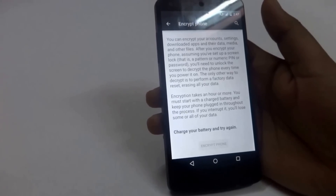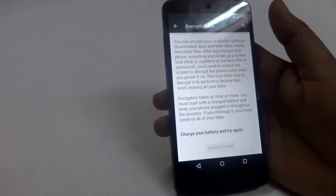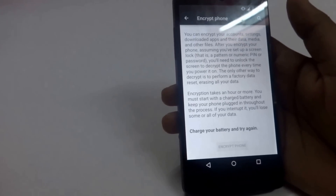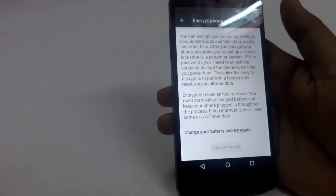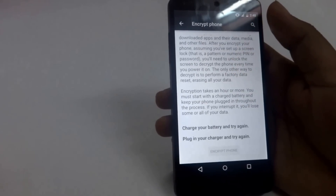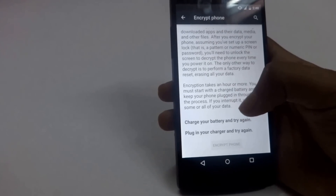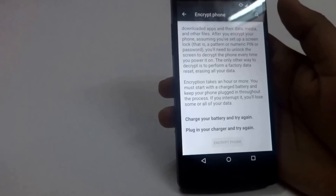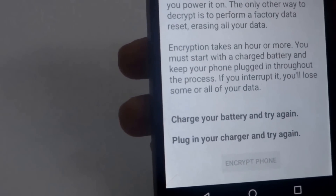It does secure your data to quite some extent, and whenever a person without your permission tries to get into your device, this feature will automatically delete all the data on the device. It's a really good privacy feature and it can ensure that your data is not shared without your permission. However, it does take quite a lot of time to encrypt the device and you should have a high battery percentage. It says I need to plug in my charger before it can encrypt. It takes about an hour and a half to encrypt the data completely.